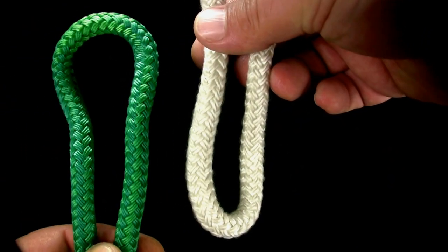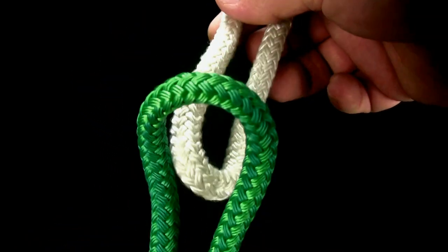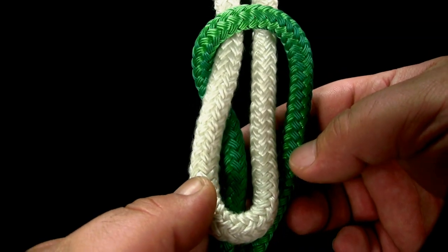To tie the sling toggle, make an open loop and a bight of each rope. Slide the open loop of the first rope through the open loop of the second rope.